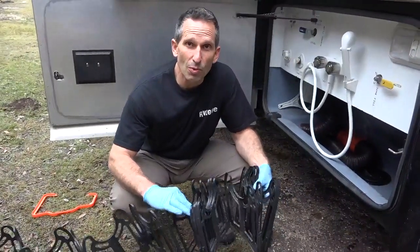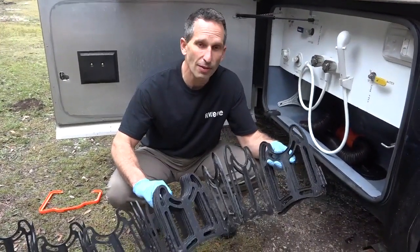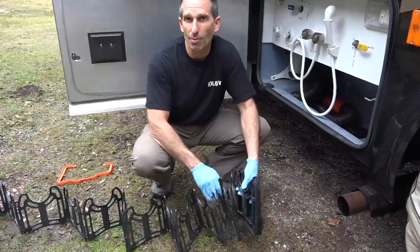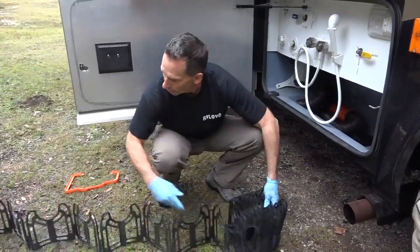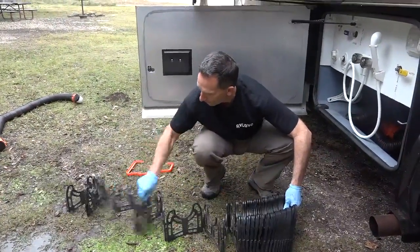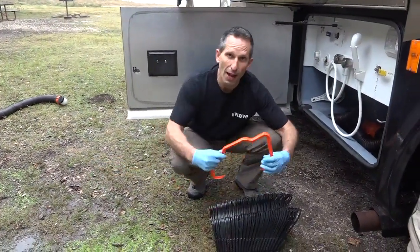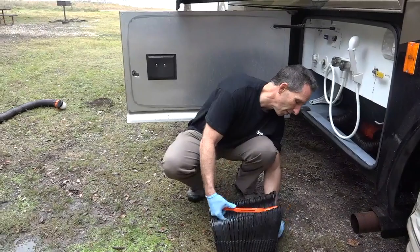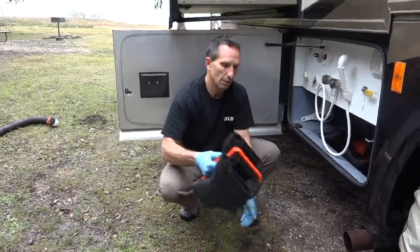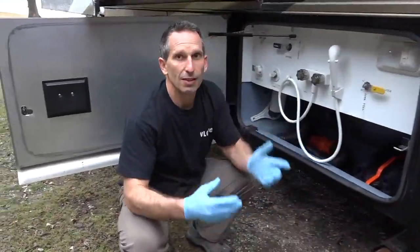The Sidewinder support system is really easy to put away too. You can see the nice hinges — it folds back up on itself. I can just sit close to where I'm storing it in the bay and bring it to me. The handle goes on very easily as well and now it's nice and compact.